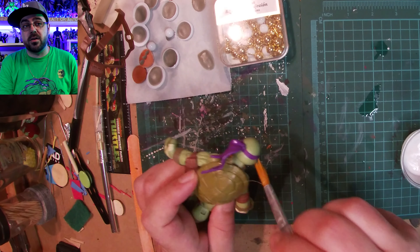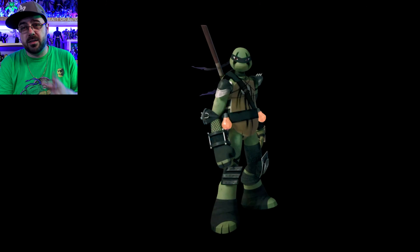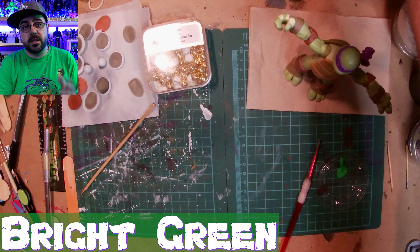I cover everything in a matte acrylic varnish - it's by Liquitex. It's great because it works on plastic, and I use it all the time on these toys.